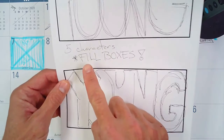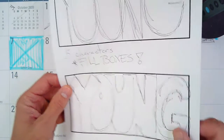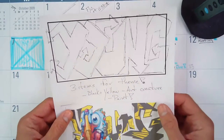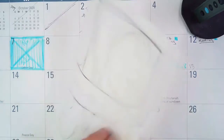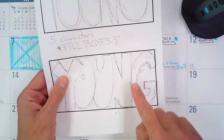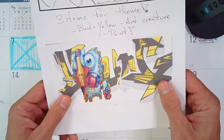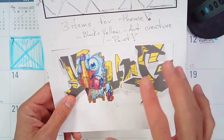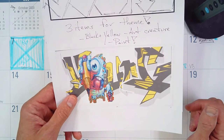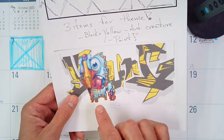I also talked about being able to fill the boxes and making sure your letters are thick and fill the boxes. The reason I gave you four boxes is I would like you to have three sketches — here is one, there is two, and there is three. So you should have three sketches done. And then the last box can be your one color final. It doesn't have to be color if you do not have colored pencils, crayons, markers, or some sort of coloring device at home.